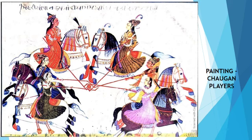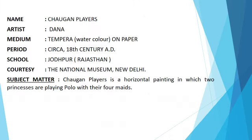Next Painting: Chogan Players. Students, the more carefully you look at the painting, the easier it will be to write a theory. Name: Chogan Players. Artist: Dana. Medium: tempera watercolor on paper. Period: circa 18th century AD. School: Jodhpur, Rajasthan. Location: the National Museum, New Delhi.